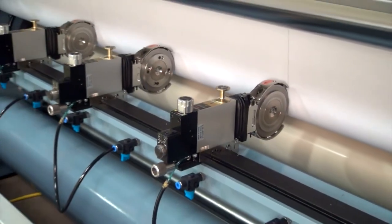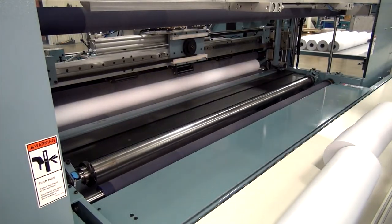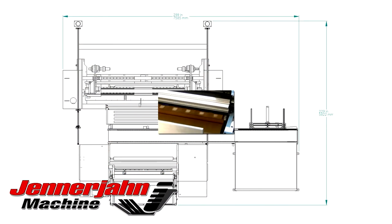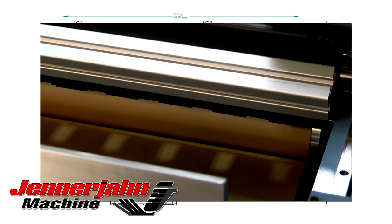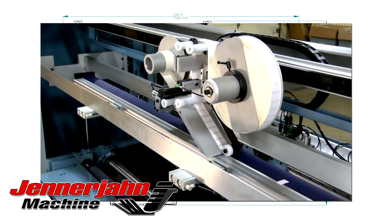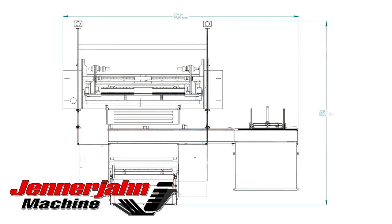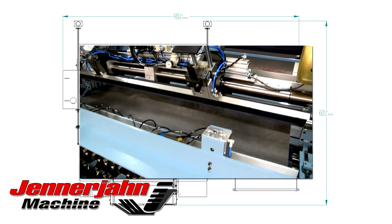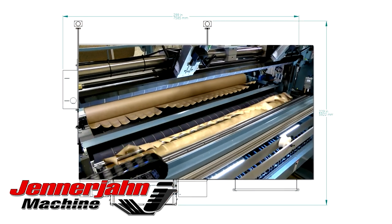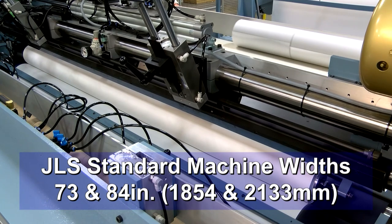The machine is extremely versatile and allows Jennerjohn's customers to use the same machine to compete in multiple markets. Common industry applications include counter rolls such as butcher, craft and newsprint, plotter and engineering rolls, masking rolls, graphic vinyl rolls, construction material rolls such as house wrap, roofing underlayment, flooring protection, drywall tape and erosion control products, water activated tapes and much more. The most common machine widths in the JLS series are 73 and 84 inches.